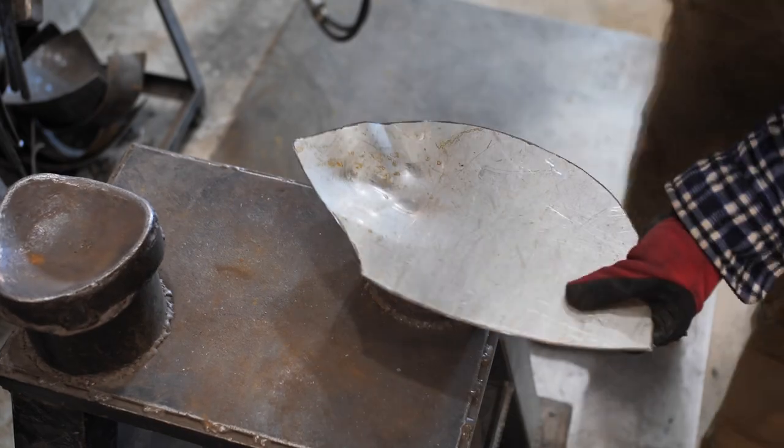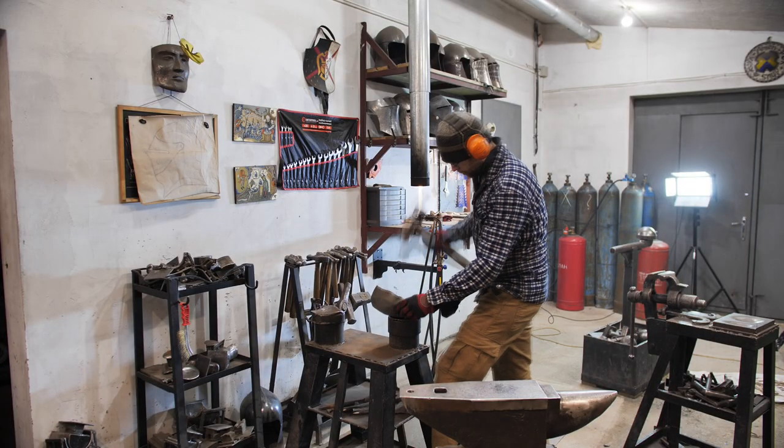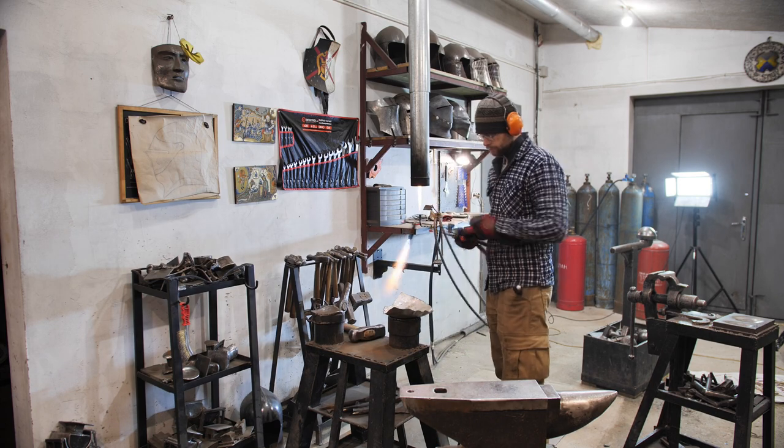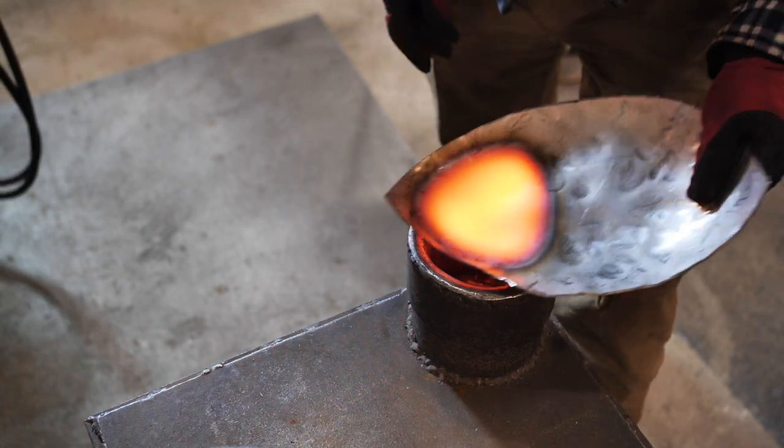This is stainless steel 2mm thick. I'm hammering the cold details with the 4kg hammer, but we blacksmiths are pretty lazy creatures, so I started doing it handmade once I couldn't be bothered to use this sweet little hammer.